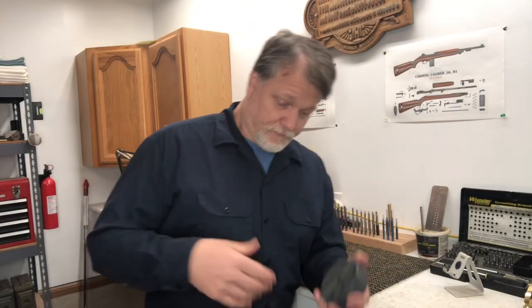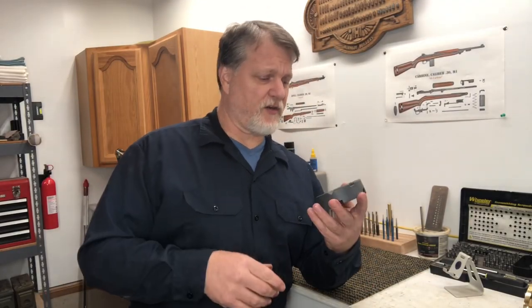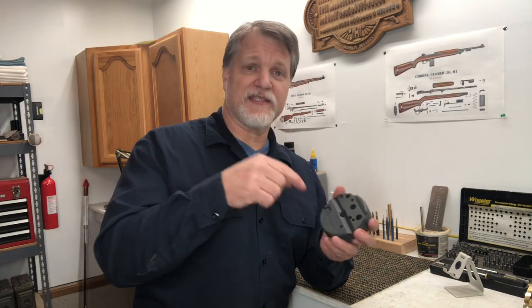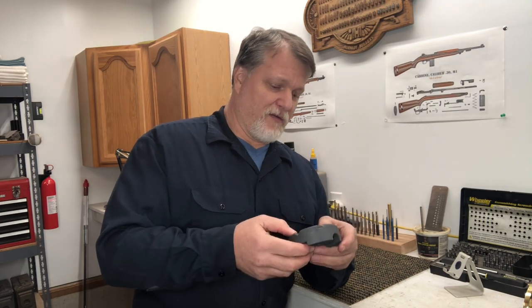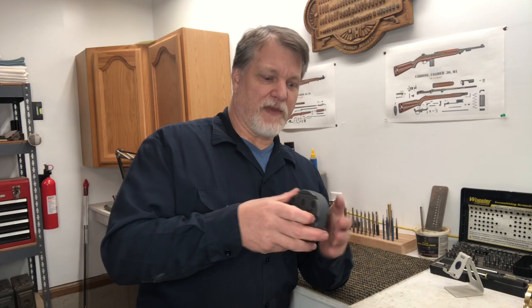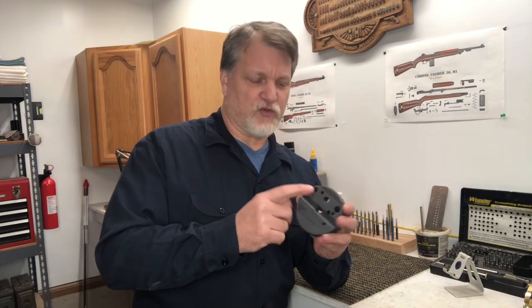If you're getting into gunsmithing — if you're new to it or just starting to pick it up — eventually you're going to need something like a bench block. These are great for driving pins out of receivers or barrels. That way the pin doesn't go into the workbench; it stays captured. There are holes drilled in this block.